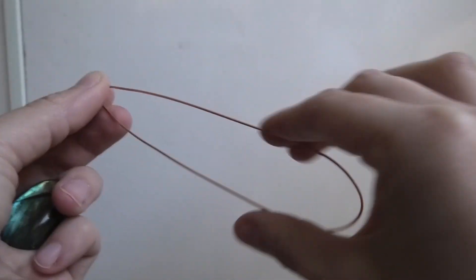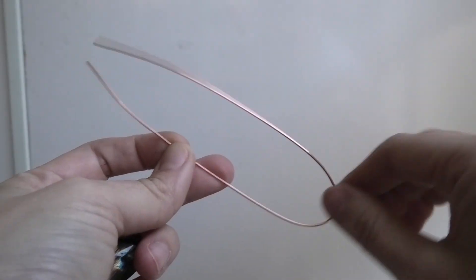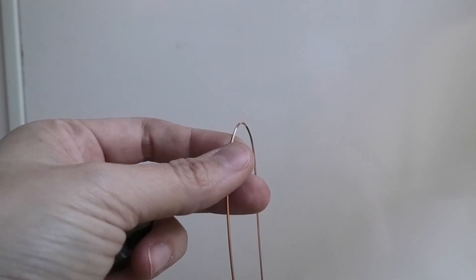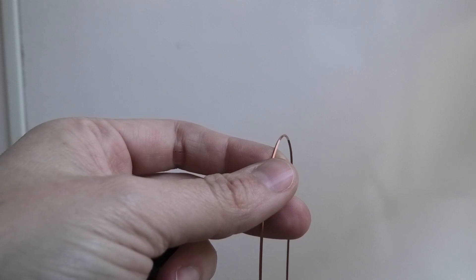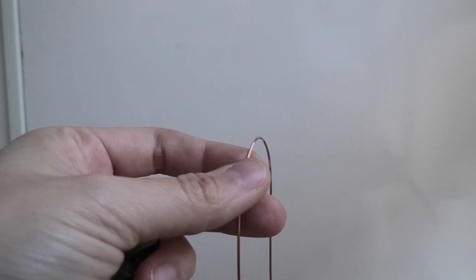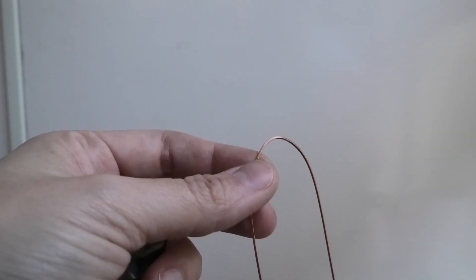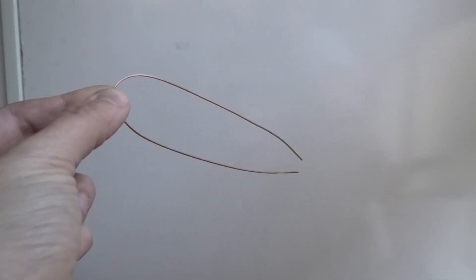Rio Grande is wholesale only so you might have to register. I'm just gently bending this in half to find the middle. For people just starting out looking for square and half round wire, you can probably find some on Etsy or eBay because people buy in bulk and resell in smaller quantities. So if you just need a small quantity because you're new and just trying it out, I'd recommend checking out Etsy or eBay.